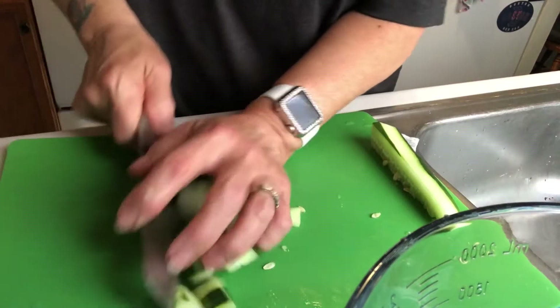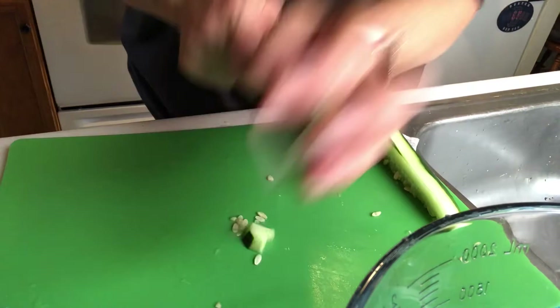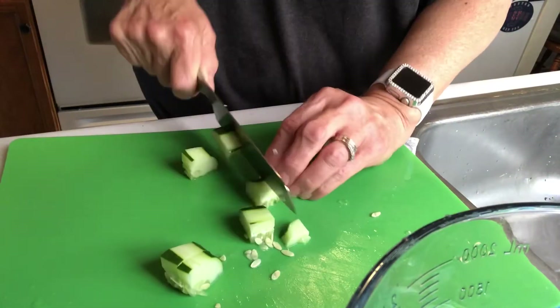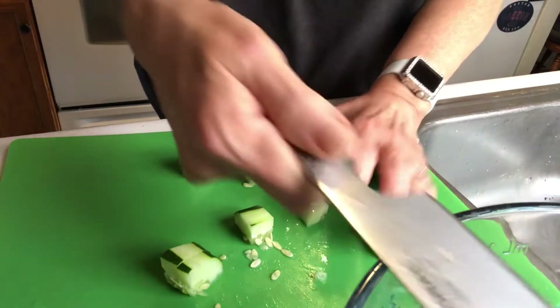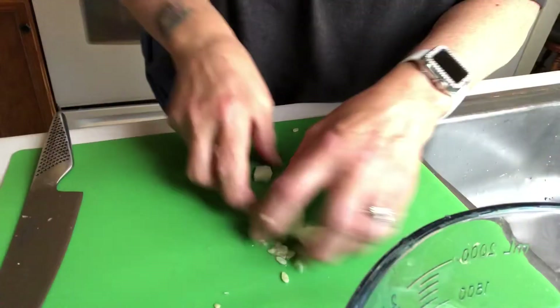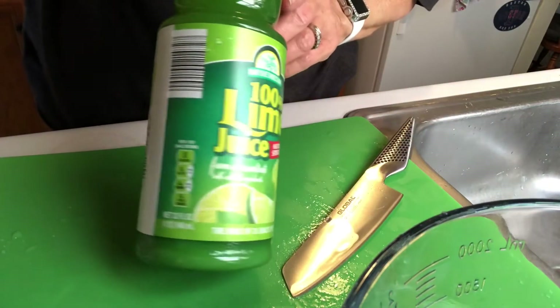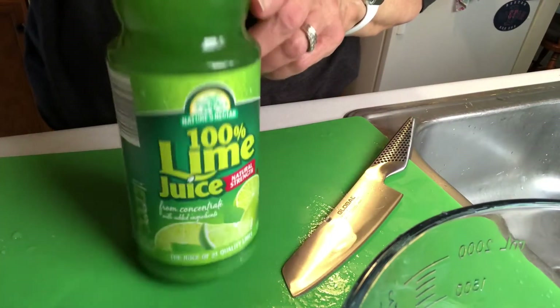After I cut up all the cucumber, I gather up all my ingredients and add them to this big bowl. You marinate it for about an hour. I have marinated it overnight but I found that the cucumbers get a little bit too soggy.